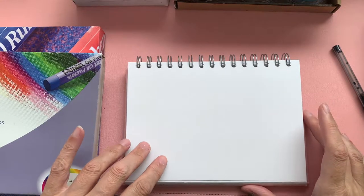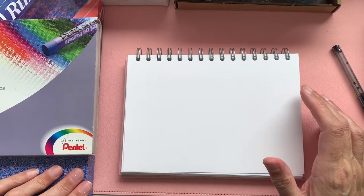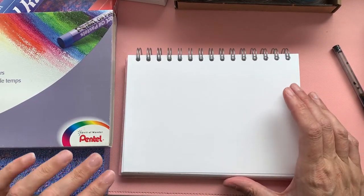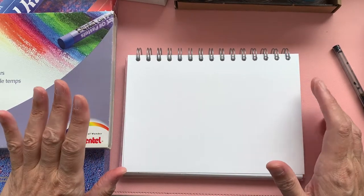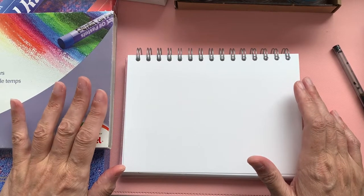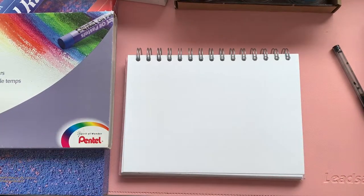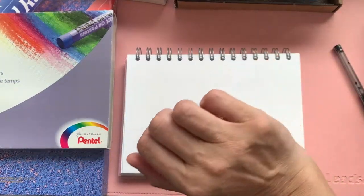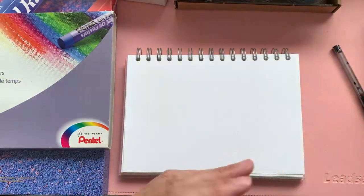Hello my lovelies and welcome to a very kooky corner of YouTube! Here at Kooky Towers today we're going to be looking at pastels, namely soft pastels and oil pastels. There are great differences between the two of them, so I thought I'd take you through my selection of what I have of each and just show you how they lay down on paper.